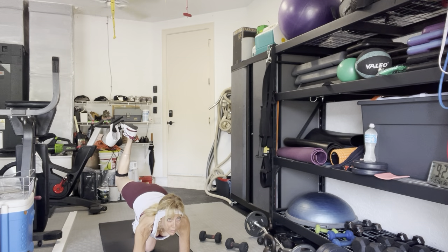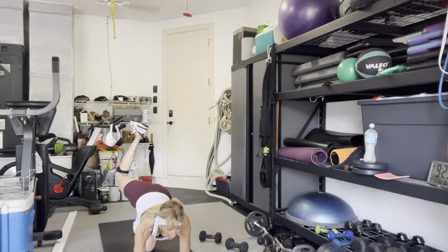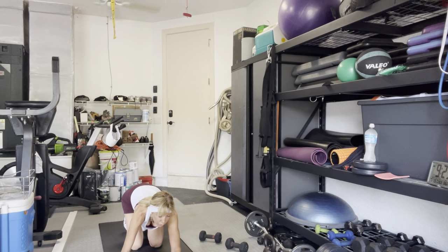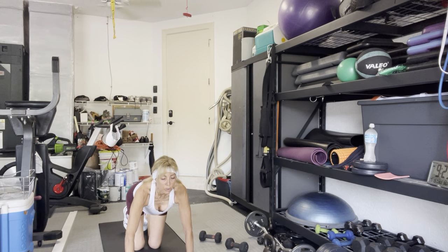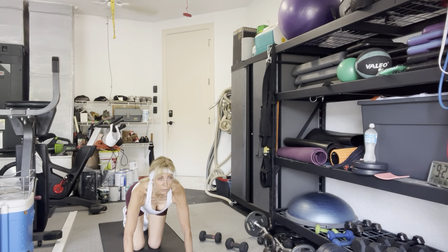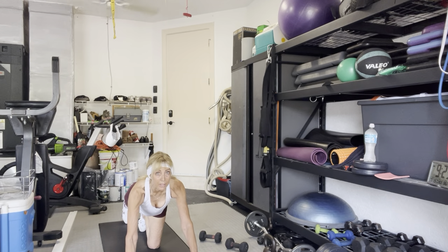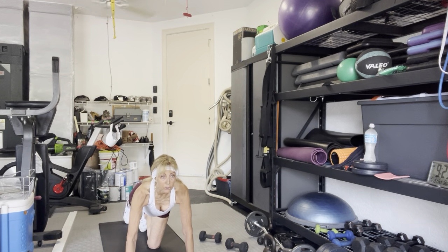Now hold the leg up at knee height, hip height, and pulse — 10, 9, 8, 7, 6, 5, 4, 3, and one. Tap the knee down, sit back on your heels, straighten your arms. Shoulders over elbows, wrists — push firmly through the floor. Same leg — right leg back straight, toes down, hips squared. Lift your left hand up so you know you're balancing evenly, then bring your right knee to your chest. Three, two, one.